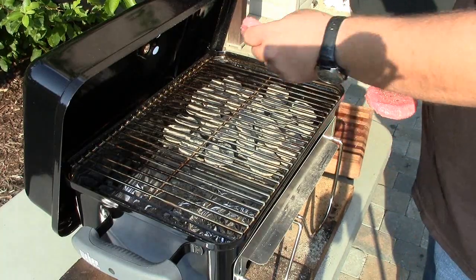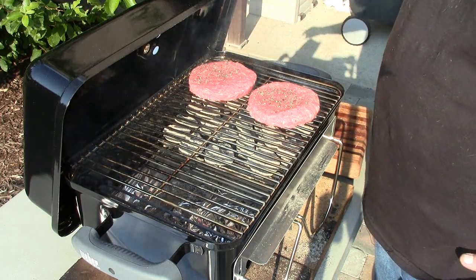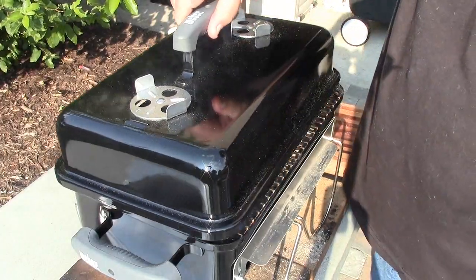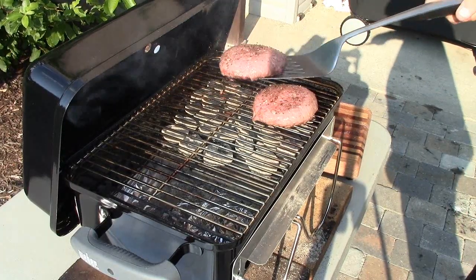We're going to start out with two burgers right over the coals and let them cook. Okay, these are ready to flip — we'll get underneath those guys and flip them right over.